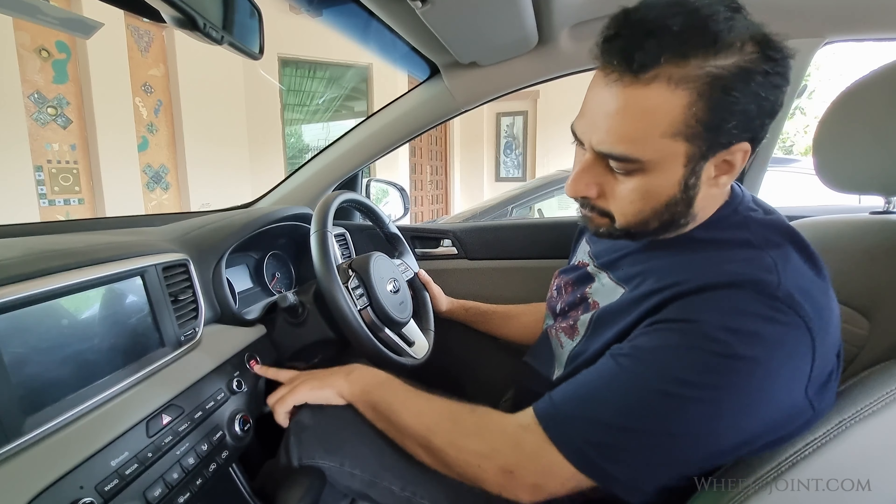First, locate and tap on the setup icon on the home screen of your infotainment system. Once you're in the settings menu, find and tap the system option to enter the submenu.